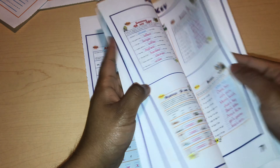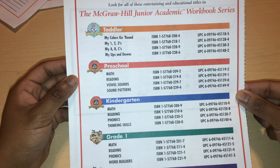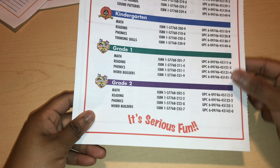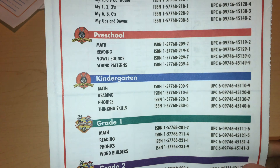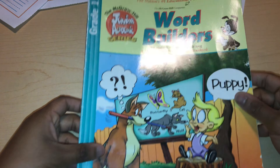Then we have the answer key here, which has a couple of pages. So you don't have to buy a separate teacher's manual or anything like that — it has everything. And in the back it just lists the other workbooks in the series that you can buy.